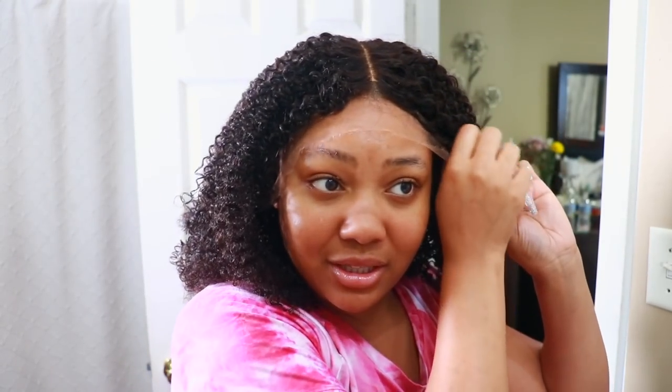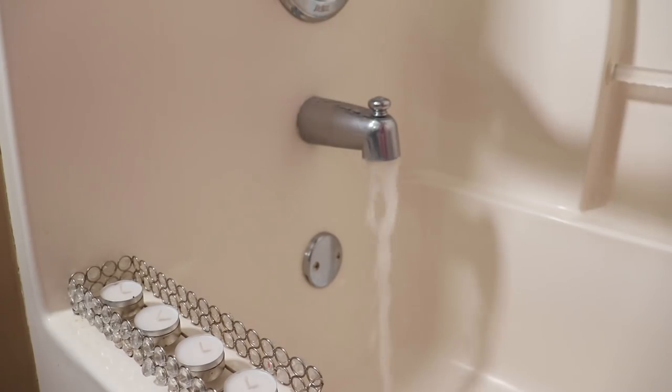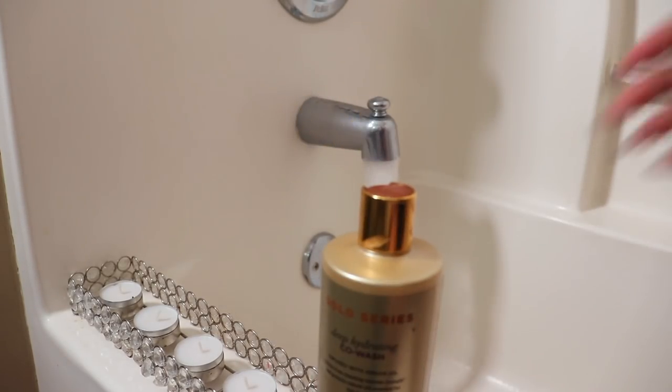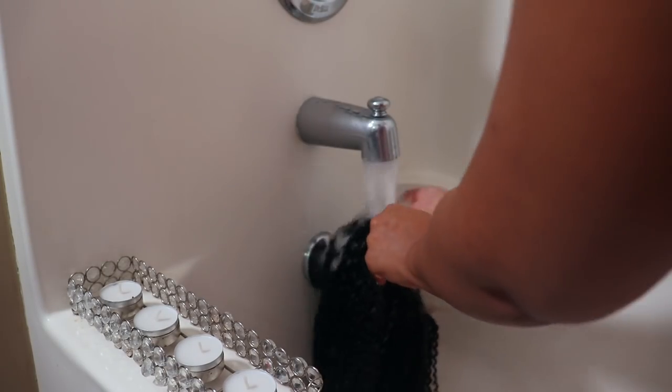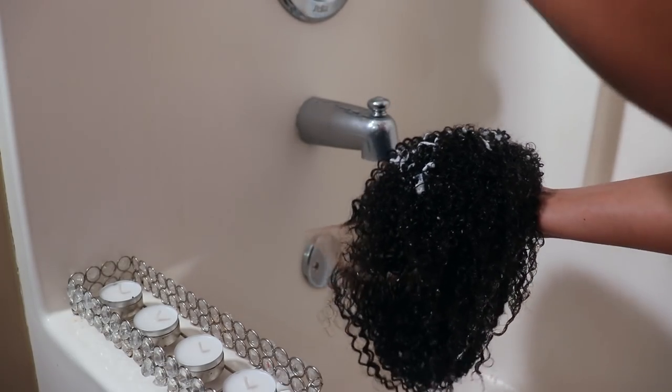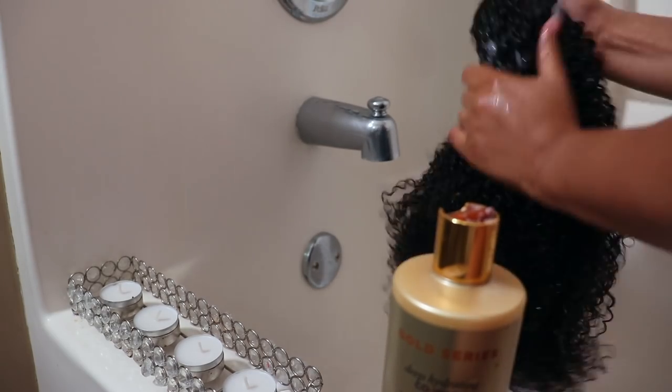I'm thinking I may have to wet this hair, so it would have taken me a good amount of time to wet the hair with my spray bottles. I decided to just wet it in the tub, but then I was like, I may as well go ahead and co-wash it. So I took my Pantene Gold Series co-wash and I'm just going to apply that all over the hair. Do keep in mind this video is nicely edited for your viewing pleasure.